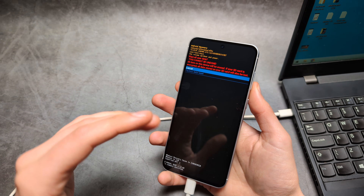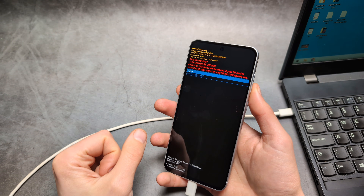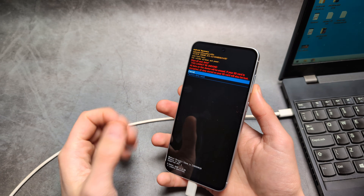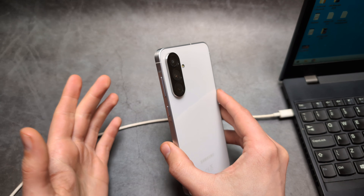Once you do this, everything will be deleted from this phone — all your pictures, videos, and everything else — so make sure you're okay with that.